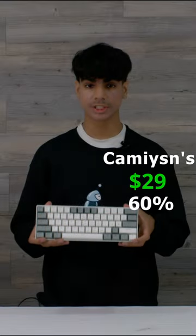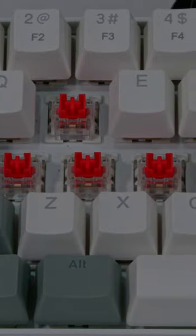This is K-Mizen's $29 60% keyboard. This keyboard is actually hot swappable — yes, for only $29 it is hot swappable.